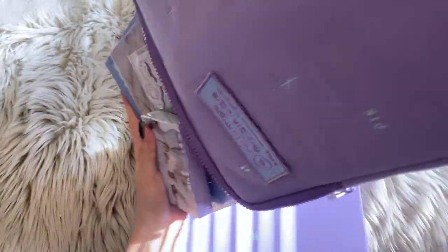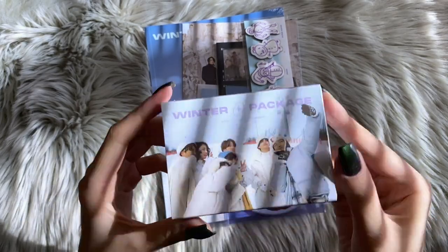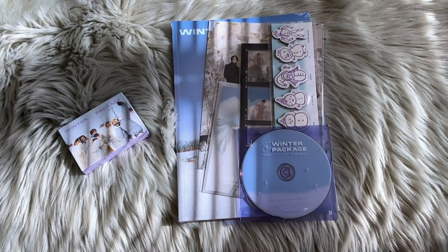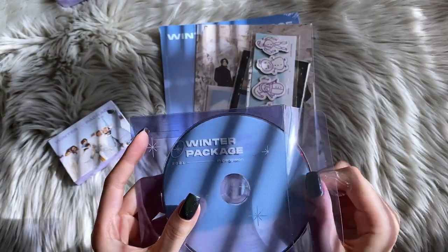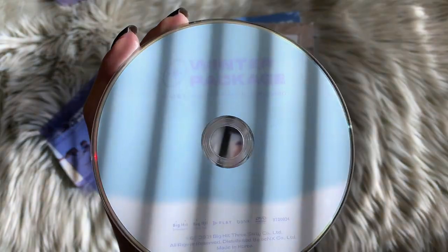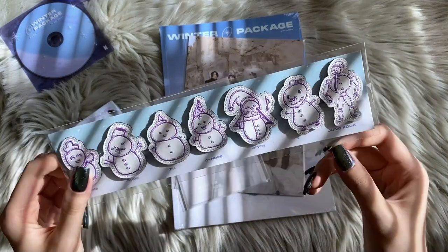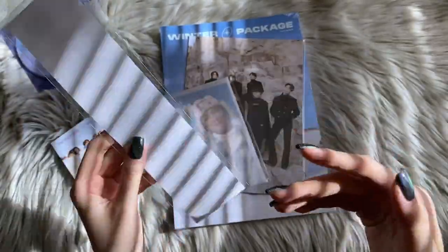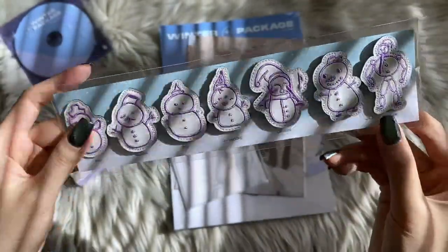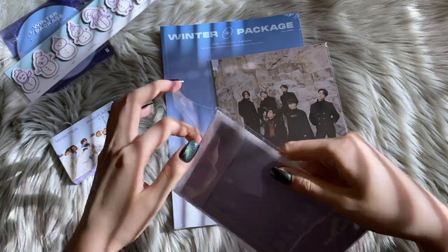There are quite a few things in here. I'm not sure where the photo card will be, but let's look. First of all, we have this — I'm not really sure what this is. I told myself I was going to look at the content list before filming, but that did not happen. This is the CD. It's like this purpley plastic sleeve, and then here's the CD. We have a random item here. And then I think these are more little patch things — yeah, they are. Look at the little velcro strip. Here are each of them: RM, Suga, Jin, J-Hope, Jimin — these are really cute.